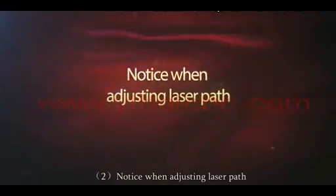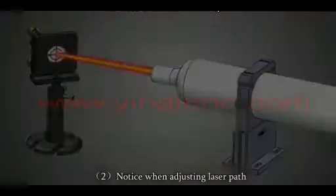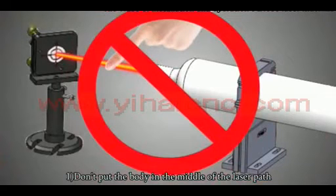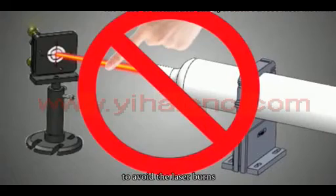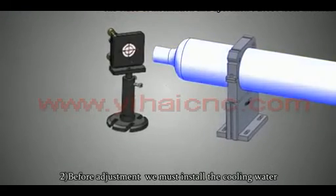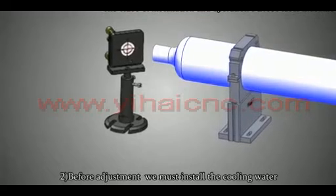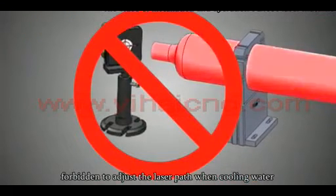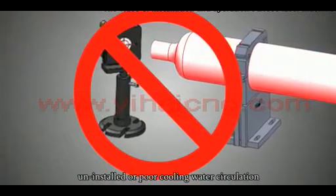Notice when adjusting the laser part: Do not put your body in the path of the laser to avoid burns. Before adjustment, you must install the cooling water. It is forbidden to adjust the laser part when cooling water is not installed or when there is poor cooling water circulation.